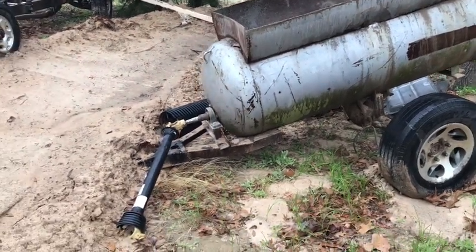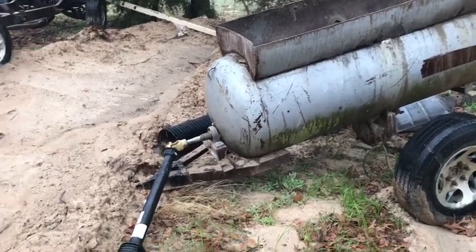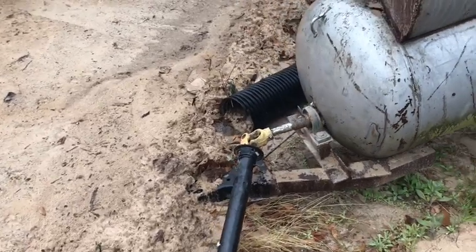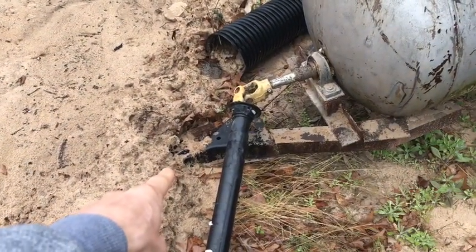This is our PTO driven cement mixer. You can see it's got the PTO shaft that hooks to the tractor. We have a draw bar that hooks to a hitch right there.